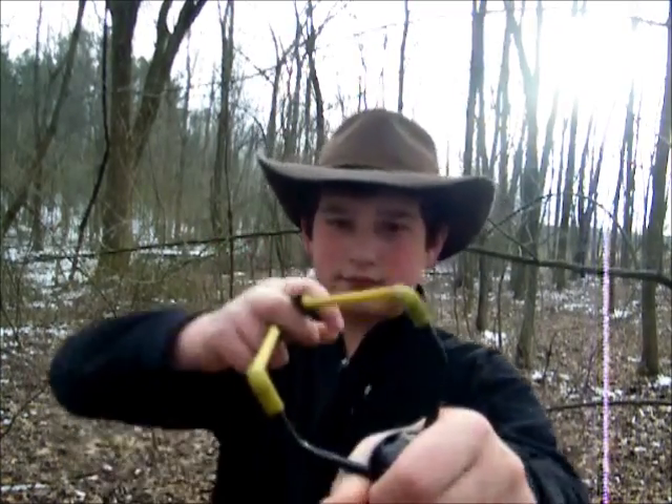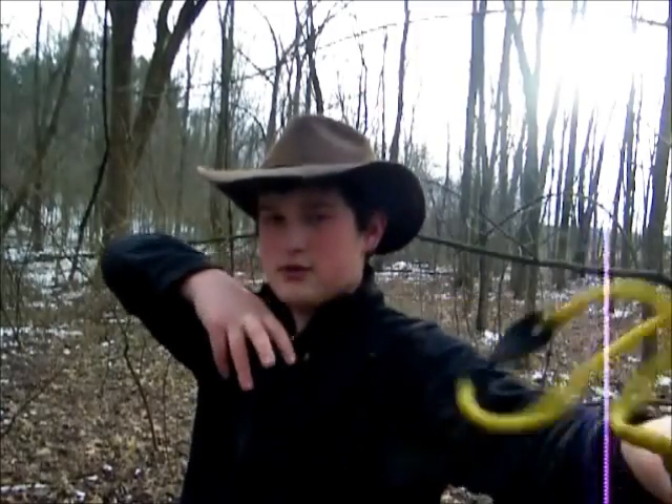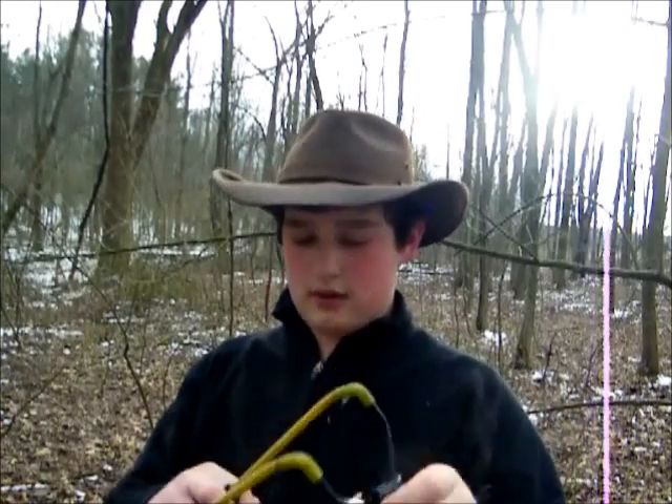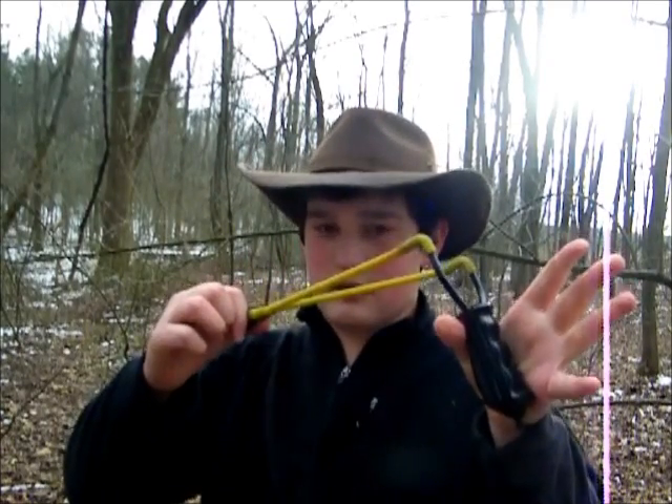What I did to mine is I customized it a little bit — I put a sling on it. So when I shoot and need to reload, I don't have to put it down or stick it in my pocket. I just hold it and it's always right there.